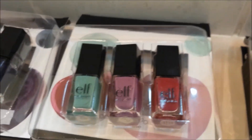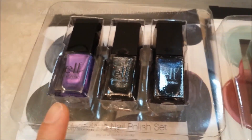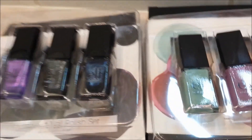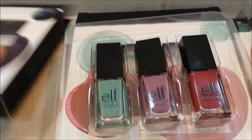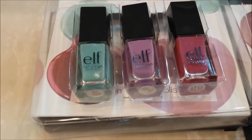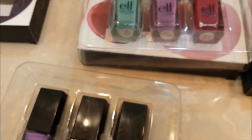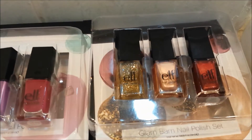This is the Glam Bam nail polish set, then there's the Vacation Trio, and then there's the Mysterious one. The Mysterious one really attracted me because of the dark colors — I really liked them. I think these are a perfect size because they're really small; I don't use nail polish that much, but each is 6ml, which is really perfect so I don't end up wasting product. I'd really recommend these if you're looking for small nail polishes to test out some colors.